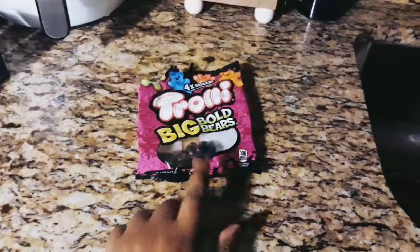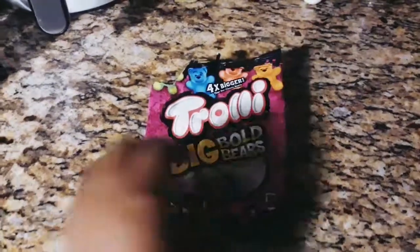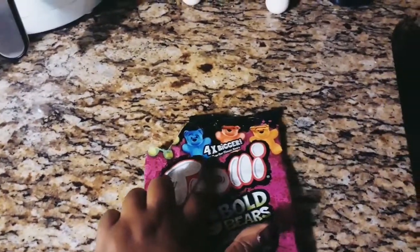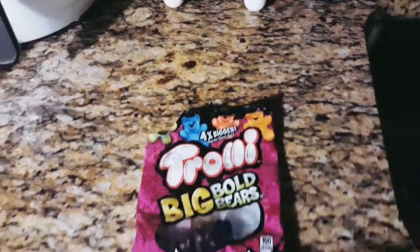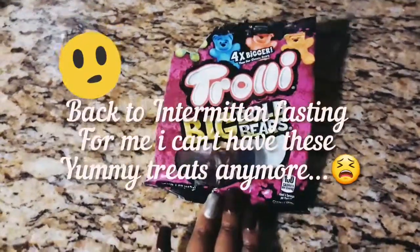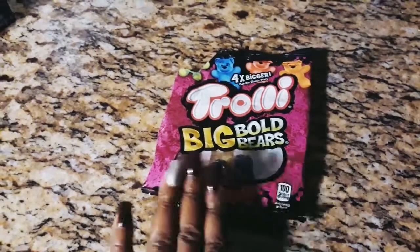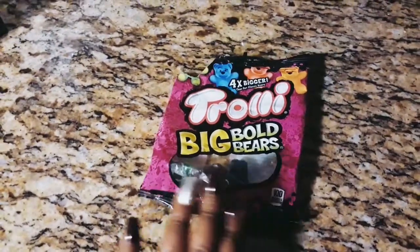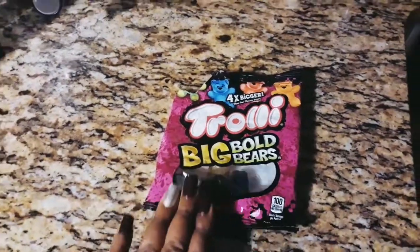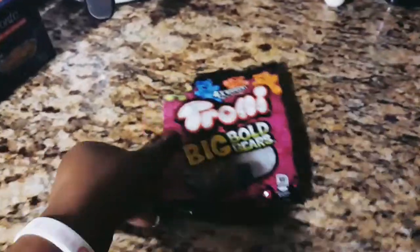My son loves these Trolli Big Bold Bears fruit snacks. They're four times bigger and come in flavors like apple, blueberry, cherry, and orange. I normally put about three of them in his lunchbox so he can have some for the whole week. I portion size everything out for him.